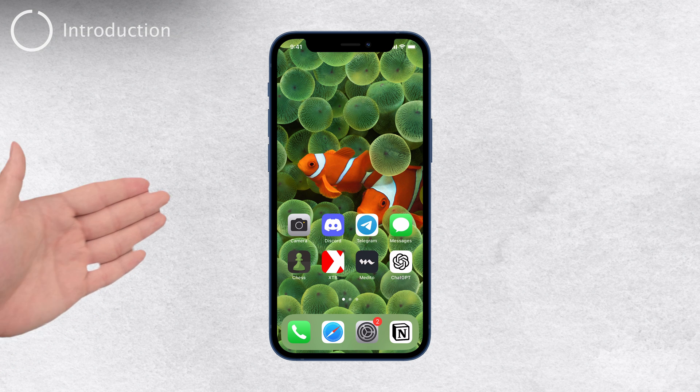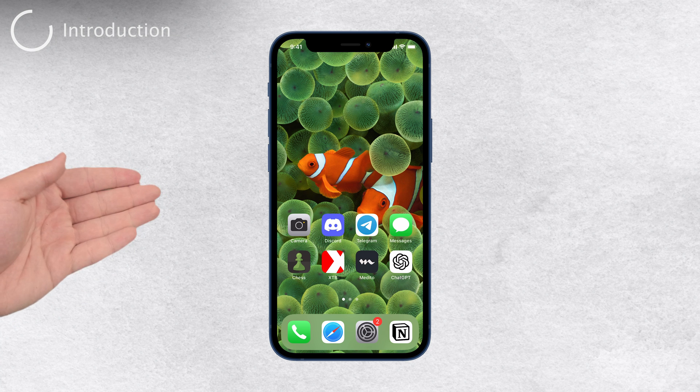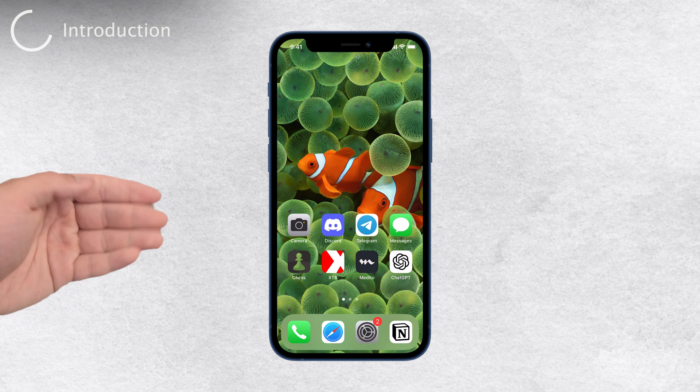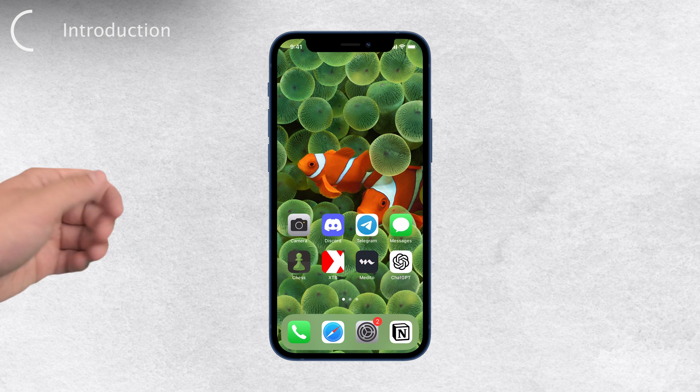Hey there, Foxtech viewers. Welcome back to our channel. Today, I'm going to show you how to turn off your iPhone without even touching the screen. It's a straightforward process that anyone can do, and I'll walk you through every step of the way. So let's get started.